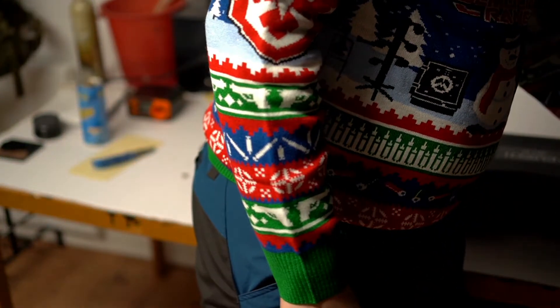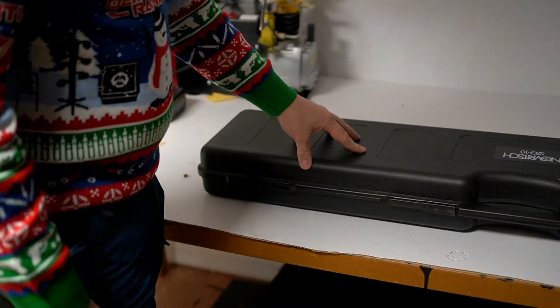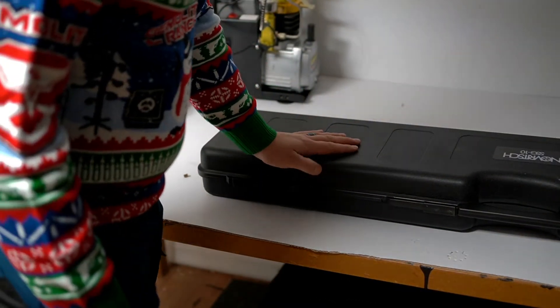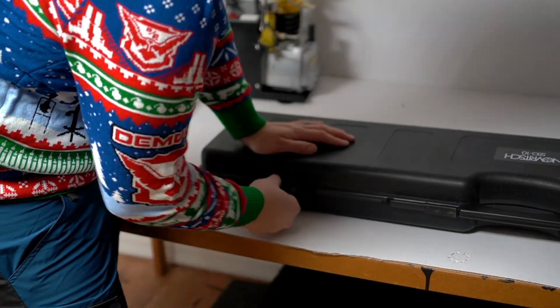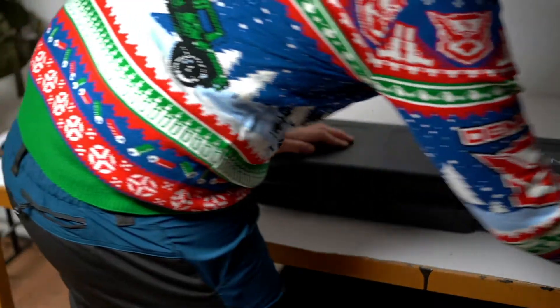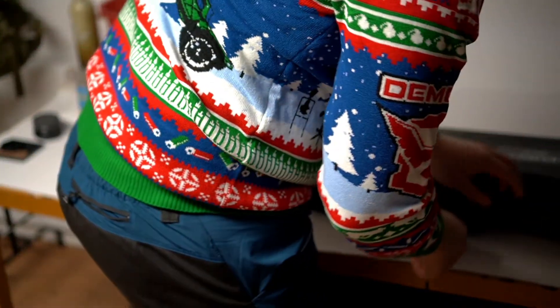I find this box to be better quality than I actually thought it would be from watching the YouTube clips of people unpacking it. It's a lot more sturdy and flexible than expected.